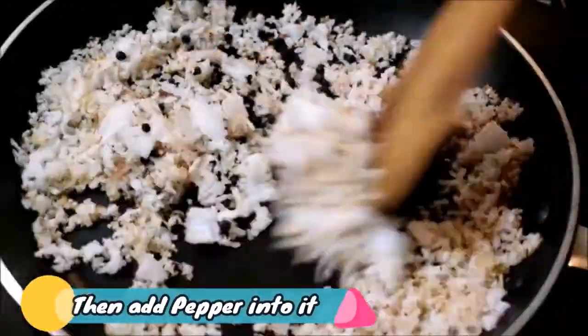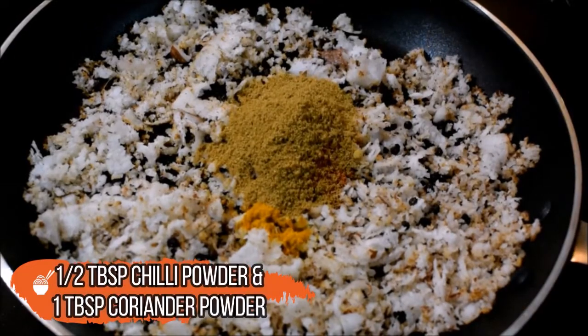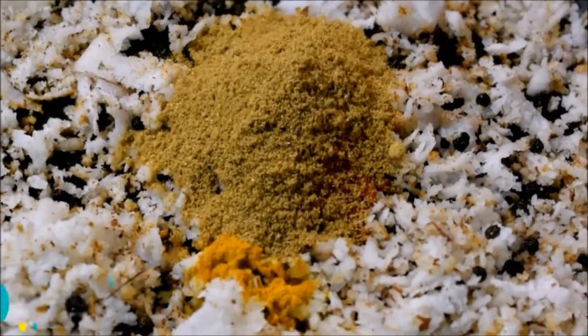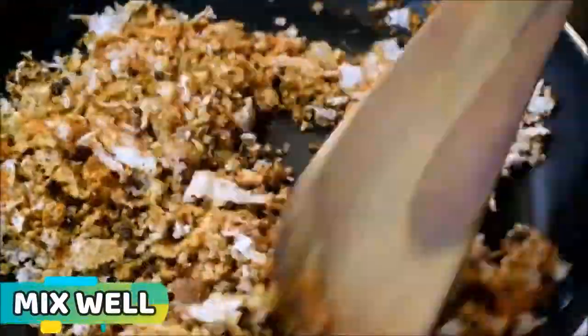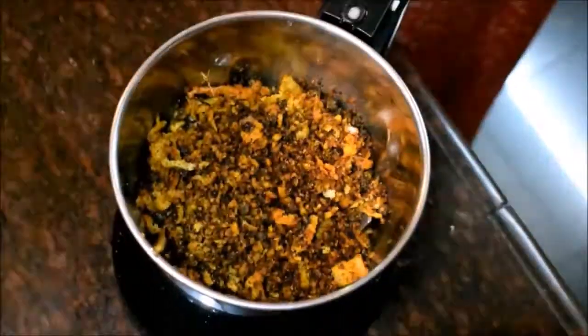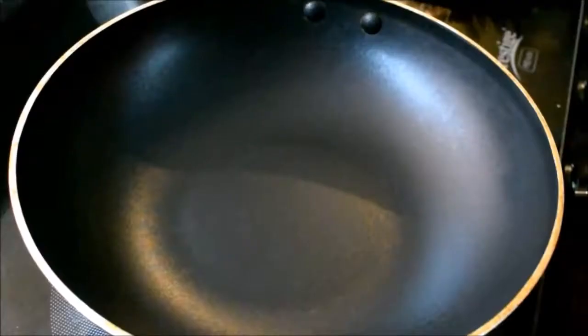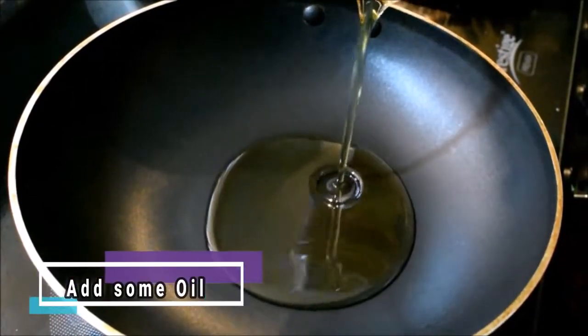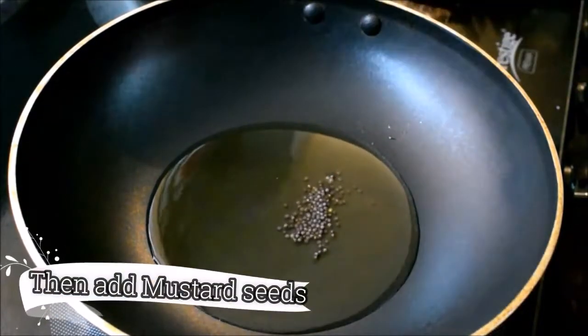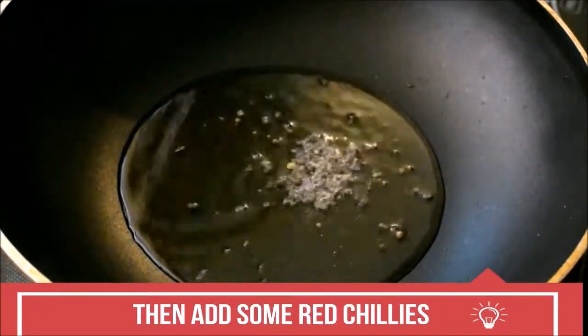Add 1 tablespoon of pepper, 1 tablespoon of coriander, 1 tablespoon mulli. Now we will mix it in the same way, and we will grind it a little bit. We will cut and add a little bit — add a cut of red chili leaves.